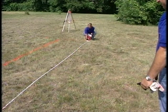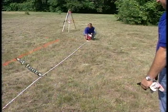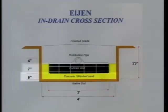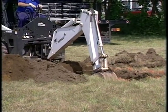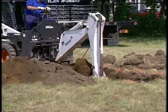Start by laying out the area to be excavated. In a trench configuration, the excavation is 4 feet wide. This allows for the 3-foot wide in-drain unit and 6 inches of concrete or washed sand on either side of the units. The typical depth of an installation is 29 inches, allowing for 6 inches of concrete or washed sand, 7 inches for the unit, 4 inches for the distribution pipe, and 12 inches for cover. The length of the excavation is determined by the number of in-drain units being installed. Allow 4 feet for each unit and 6 inches of concrete or washed sand at each end.